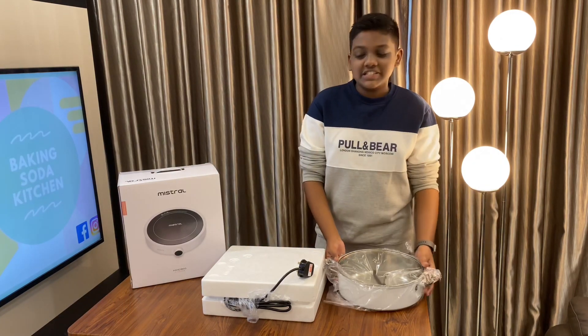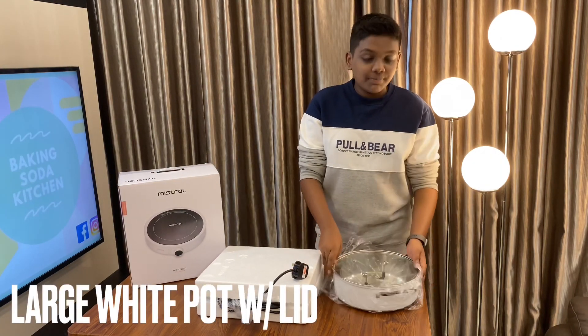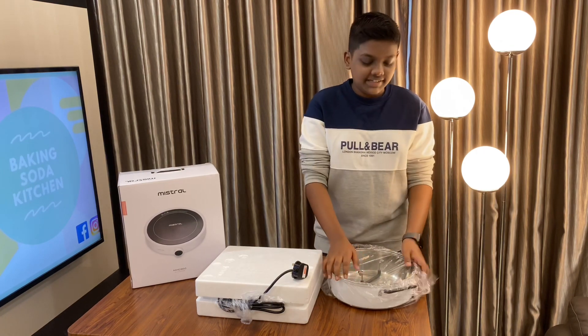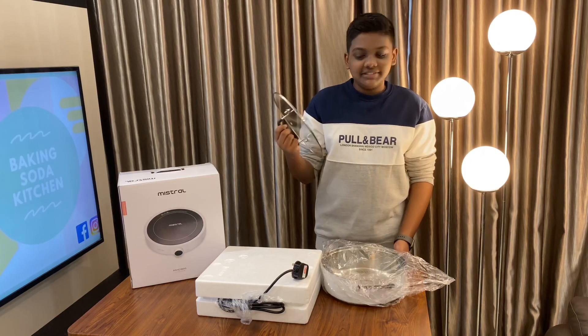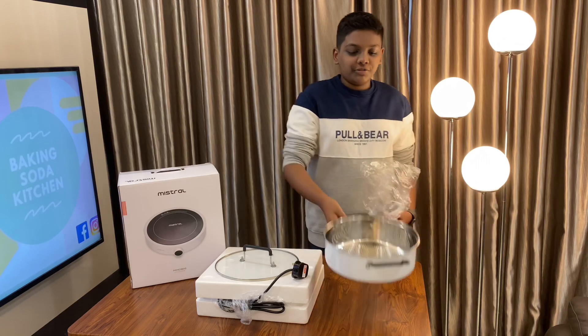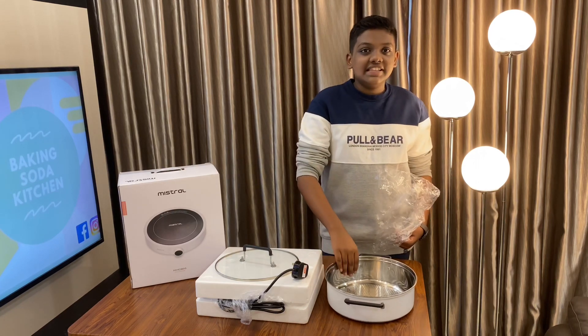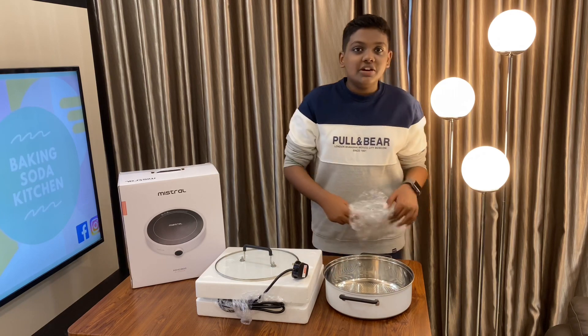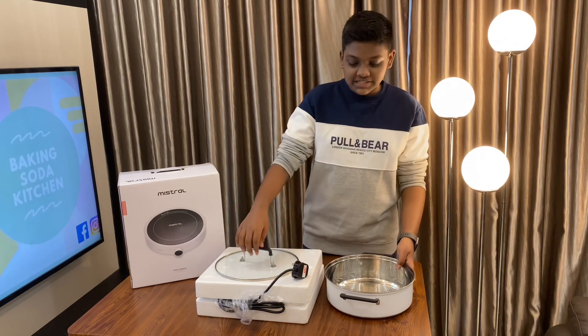Inside the first cardboard box is the pot that comes with this induction cooker. It also comes with a lid. It comes with quite a big pot — you can make a lot of things in this. I think it's meant to be used for a hot pot or something, because the pot looks really big, and that is what I assume its purpose is.